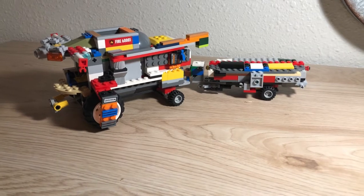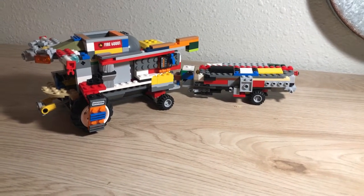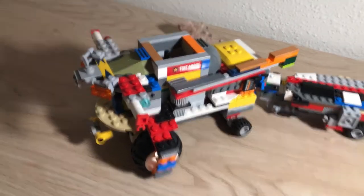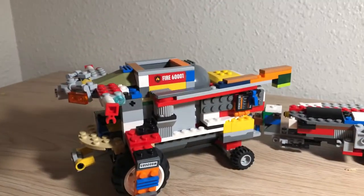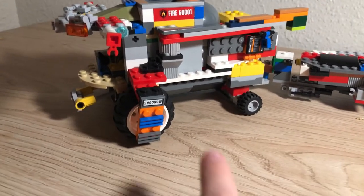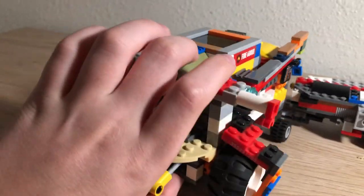Welcome back everyone to another video. Today I'm going to show you my homemade LEGO combine. This combine is about four-ish years old and I've kind of remodeled it over the years. This is version six of this combine, and I'm going to show you a little bit about how I made each part of it.